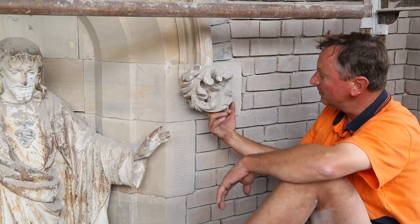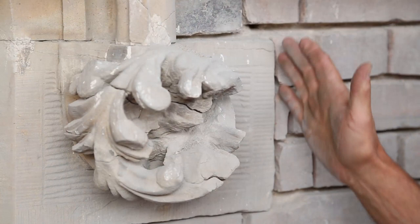This is one of the many stones that we have to carve. We carve that by hand out of a solid block of stone using mallet and chisels for all the decorative work.